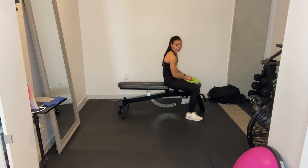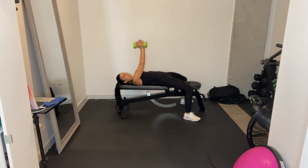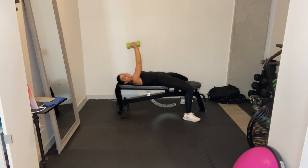Close grip chest press. You can take this from the bench or the ground. Dumbbells, keep them tight. Squeeze them, press them together. They're over your chest, not your shoulders.